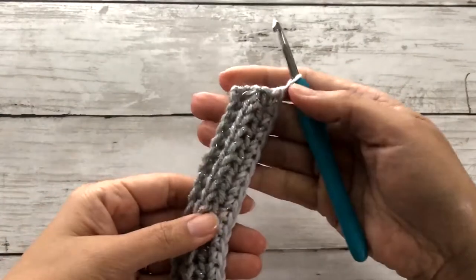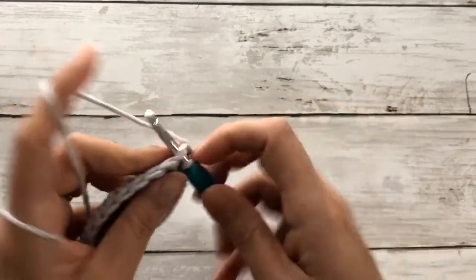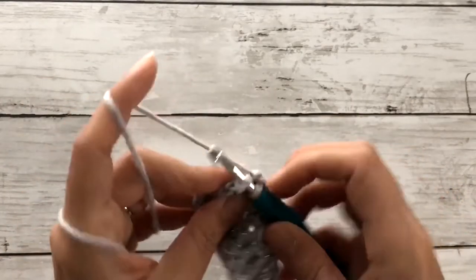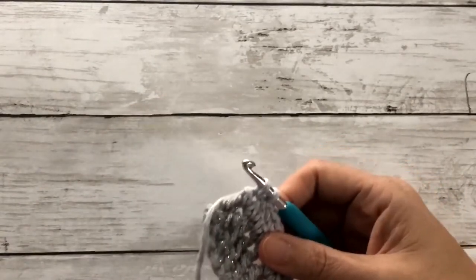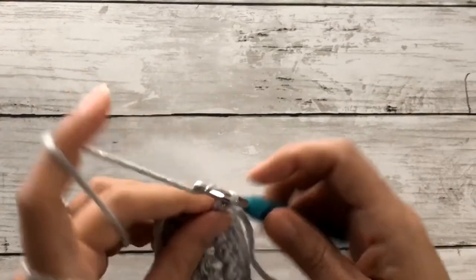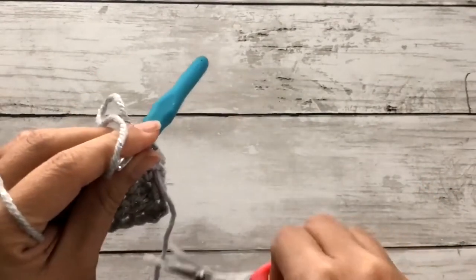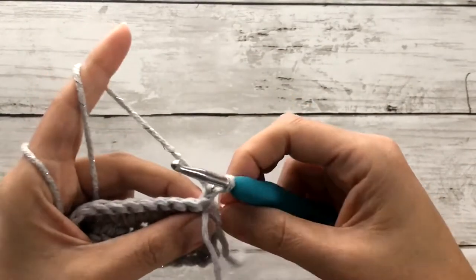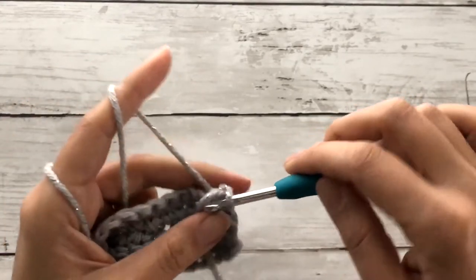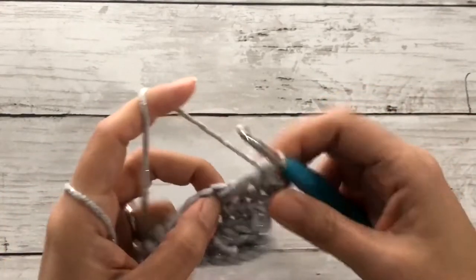Once we've completed the single crochet stitches, we'll chain one, turn our work, and work another set of single crochet stitches along this entire row. On that last stitch, we'll draw up a loop and pick up our silver yarn. We'll pull through two loops, chain one, snip off the gray yarn. We'll chain one, carry the two excess tails, and work a single crochet stitch across.